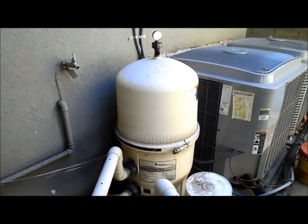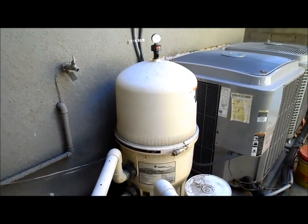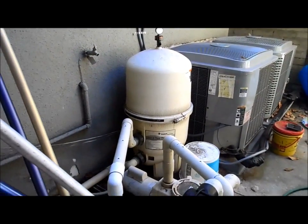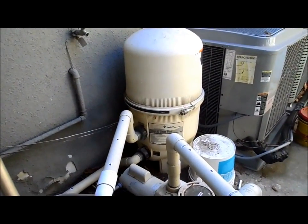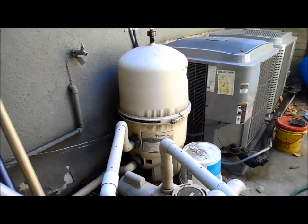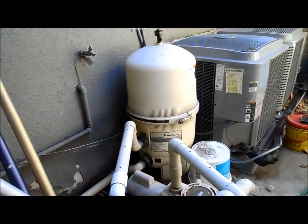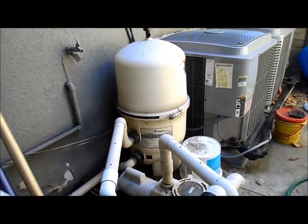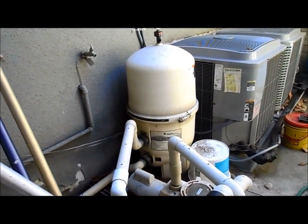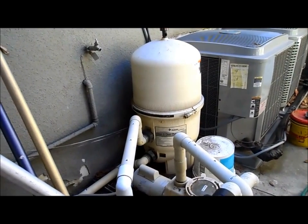The general consensus in the industry is that the DE filter is better than the cartridge filter because the DE filter will filter more microns and leave your pool clearer. However, the new cartridge filters are just as good - you don't notice any difference at all as far as water clarity and filtration ability. The only drawback with the cartridge filter is you have to clean them a little more often, and you can't backwash them - you have to actually take them apart to clean them, versus a DE filter where you can backwash it in between cleanings to get the pressure down on the filter.